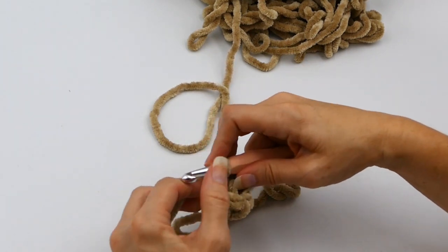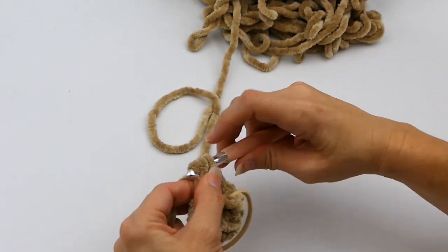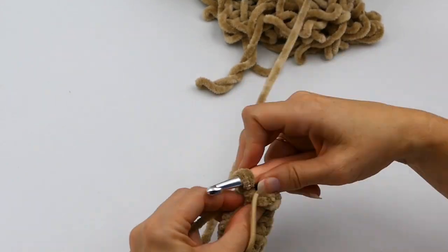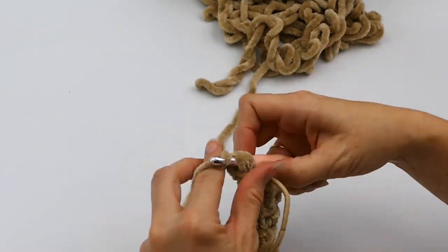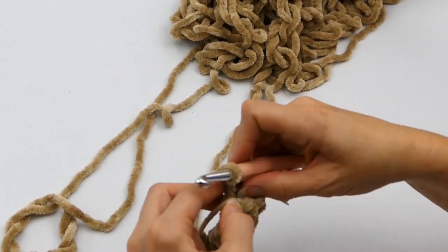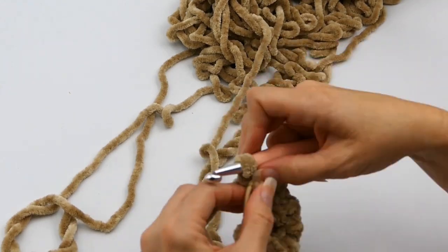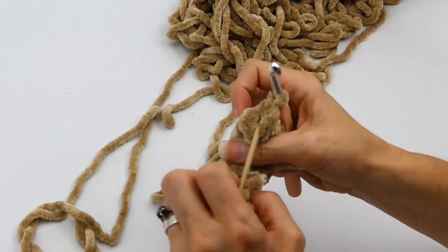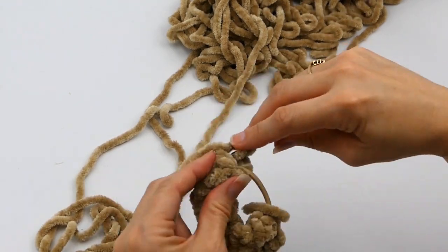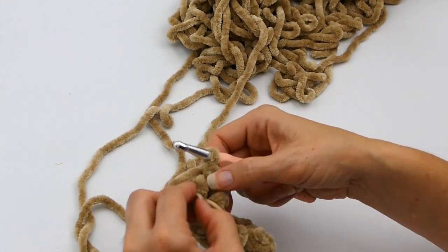I'm going to do that over and over again until this gets the length that I need. I'm speeding this up a little bit so you don't get bored watching round after round of half double crochets. If you work in the round, you really need to mark your stitches because you don't want to accidentally add stitches — you're working with a really big yarn and a big hook, so adding one or two stitches will make a big difference. Make sure you're not doing more than six stitches per round.